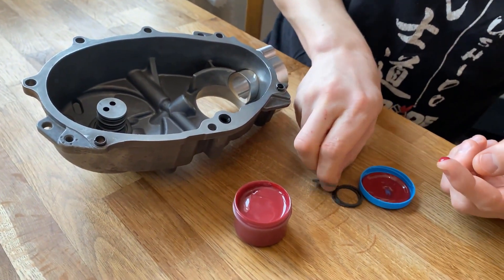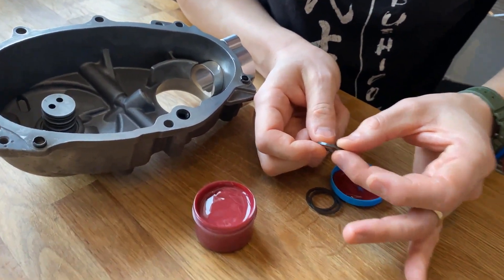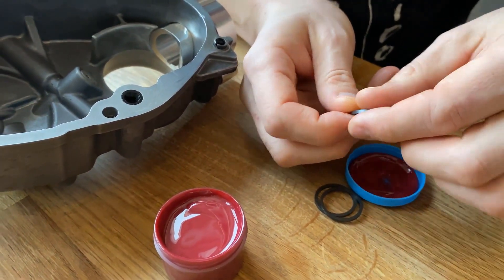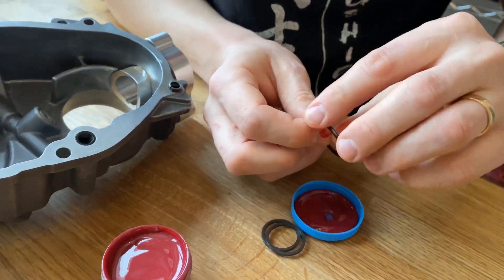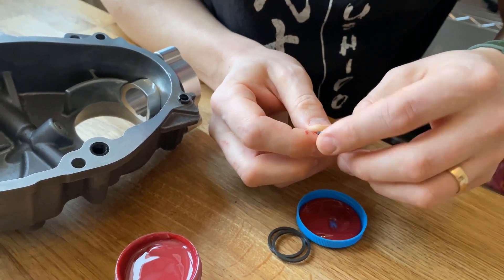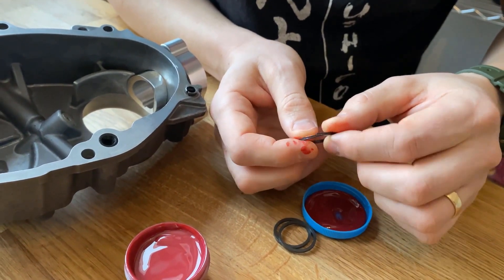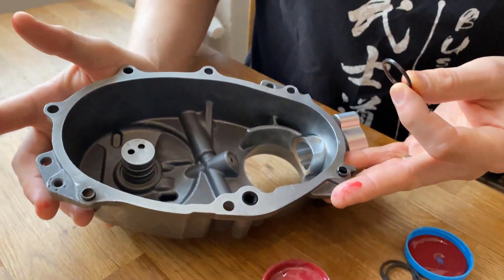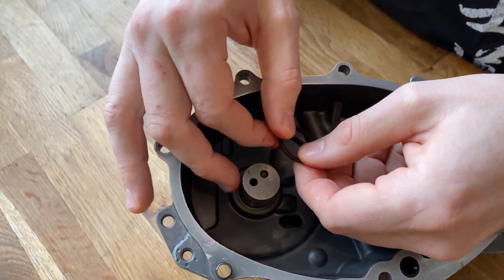I'm going to take some lube here — you see there's an opening right there — so we're going to twist this and kind of try to turn it on. I'm going to lube this sucker and hopefully that will reduce the friction. You might use engine oil, but my engine is going to sit a while before installation so I'm using the lube instead.